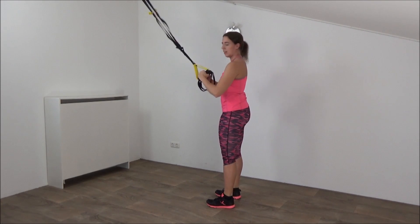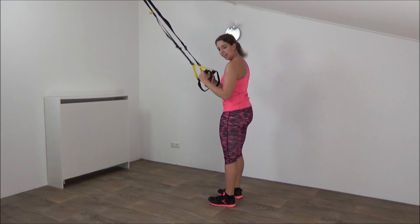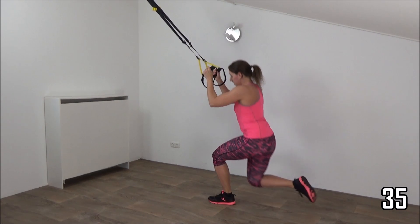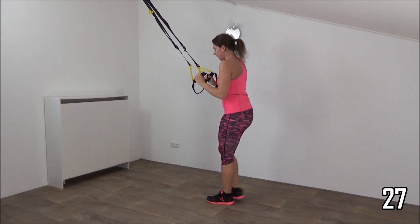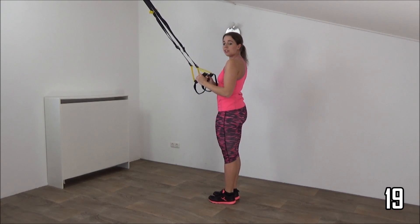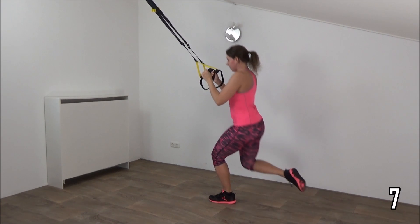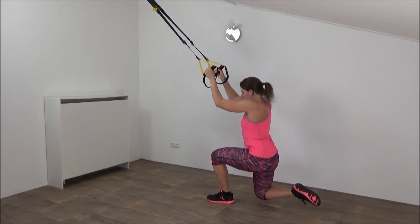Next exercise you're going to do is reverse lunge — it's not a new exercise. Grab your straps, wrists are in a straight line, elbows in your waistline, and there we start. Reverse lunge and up. Don't use the straps to come up. If you find it hard to find your balance, you can place your feet on the ground, make a lunge, and come up. Your upper body is straight, don't use your straps, squeeze your glutes. Just a few more, and the last one, and that's it.